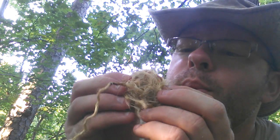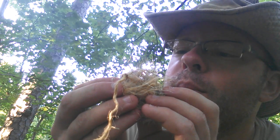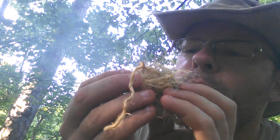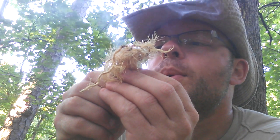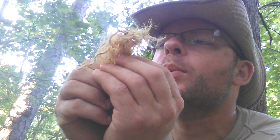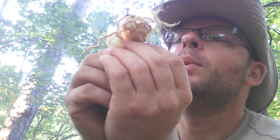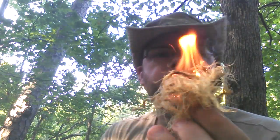It's really not wanting to cooperate. I think things are really damp out here. There we go. Alright.